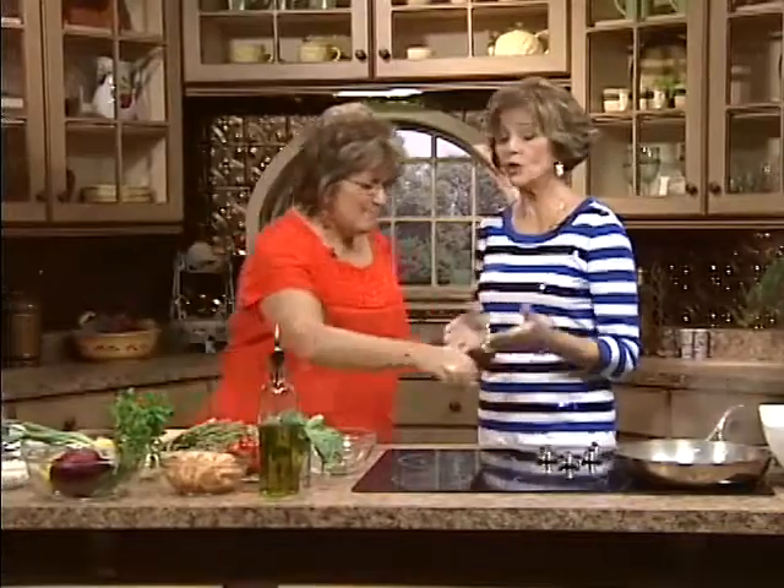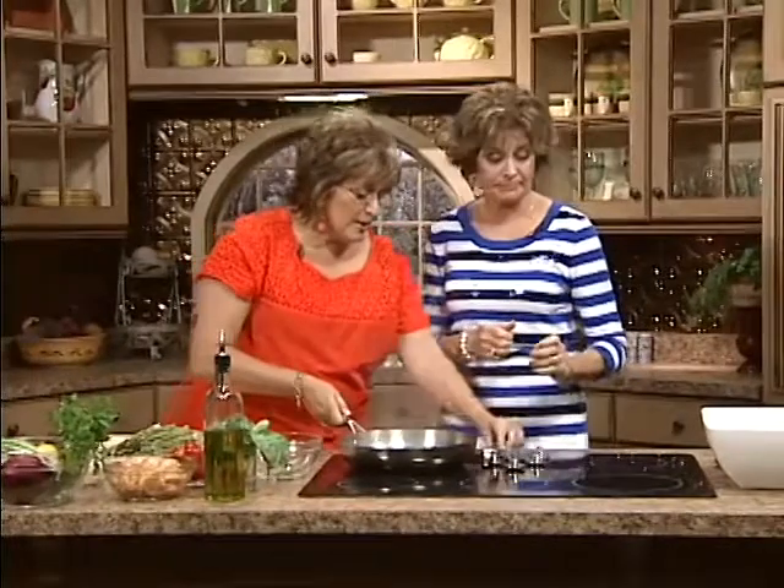When someone invites you to their home, do we ever go empty-handed? We always take something. Don't revert to the standard thing. Because if I love you, I'm going to show you how much I love you by making this for you. It's an expression of your love. We forget that it's also an expression of love for our families. As much as we're all so busy, it really does show our families how much we love and care for them.